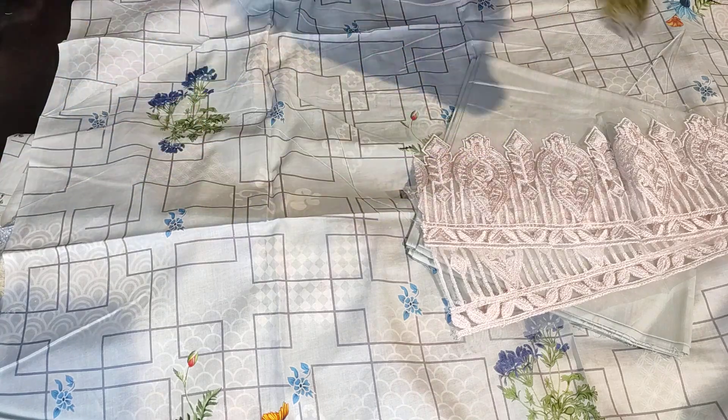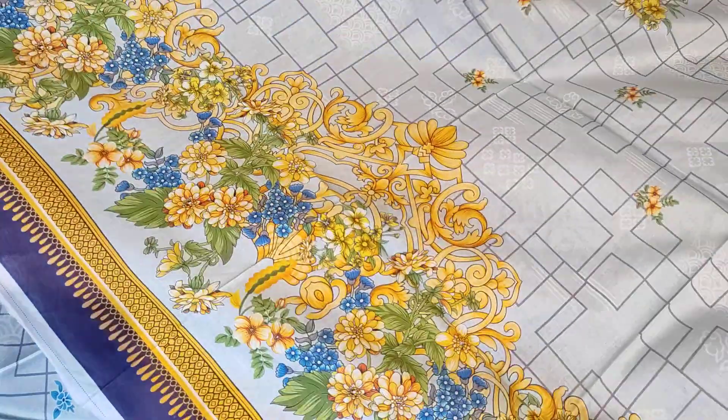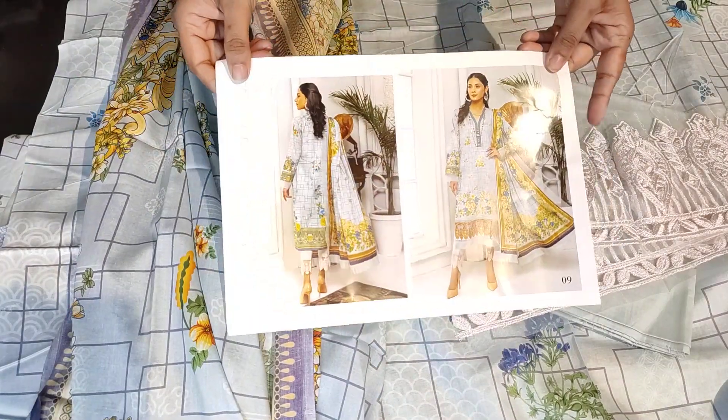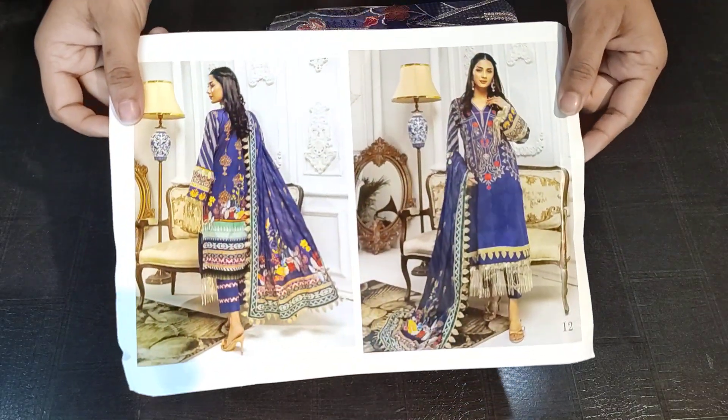I will show you the back side. This is the back side — you can see the color is very lovely, the shade in print is very bright and very good with a fresh feel. This is the back side of the bottom. Once again you will see the picture — if you like it, take a screenshot. Now I will show you the third design.